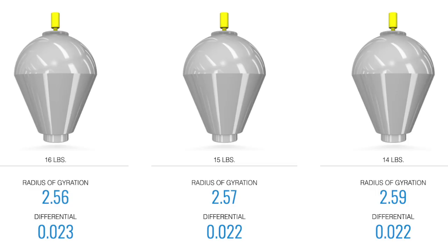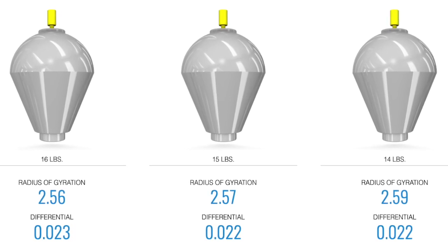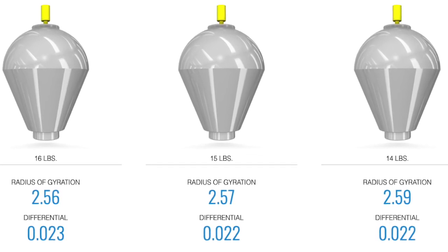So what do we have with the Pitch Purple? Let's start with the core. The capacitor core continues in this ball, as we've seen with some other pitch balls. In terms of specs, we have 2.56 RG and 0.23 differential for 16 pound, 2.57 and 0.22 for 15 pound, and 2.59 and 0.22 for 14 pound. You have basically the same weight block influence on all three weights — and I'll always call that out because I do throw 14 a lot, so that's important to me.